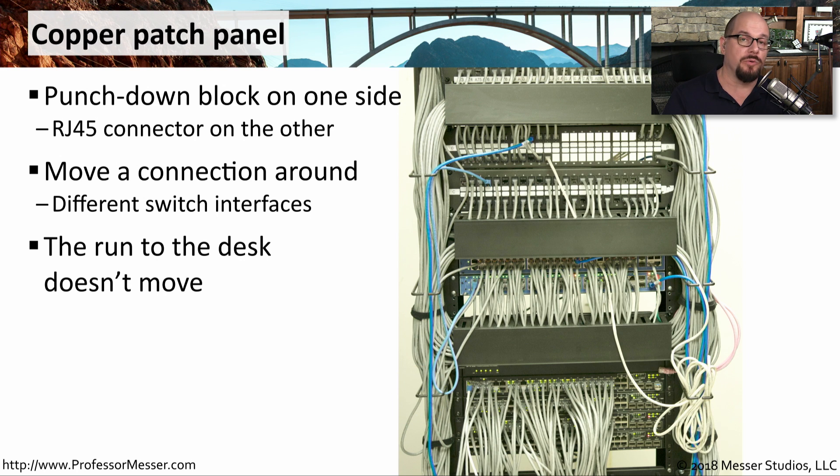This means if somebody is added or removed from the organization, or someone is moving from desk to desk, we never have to touch the wire that runs from their desk into the computer room. Instead, we simply change the wire on the patch panel and the connector to where it's going on the switch.